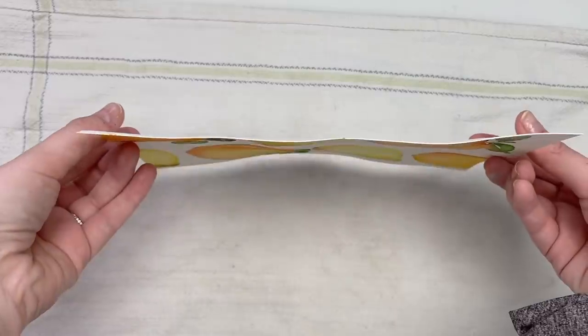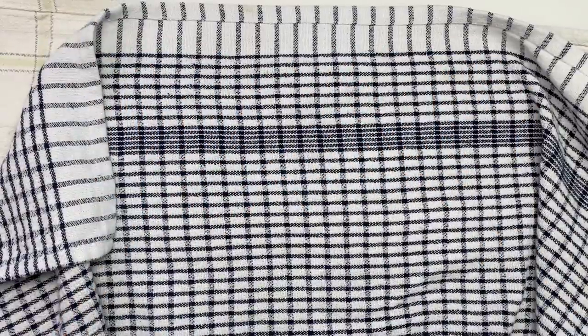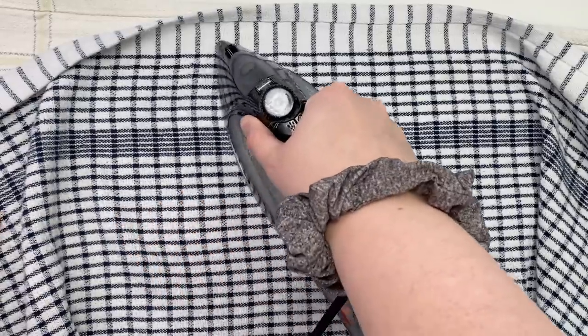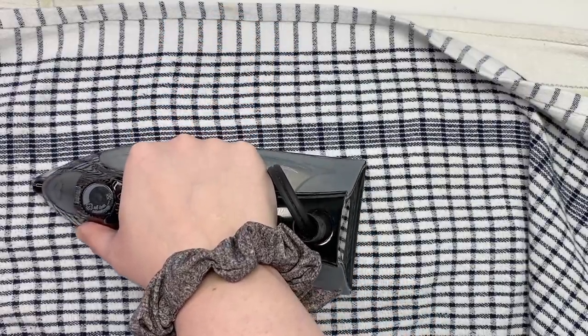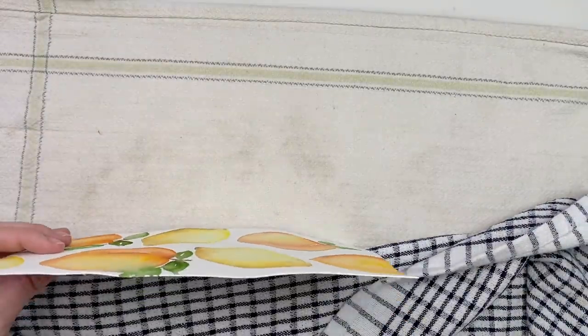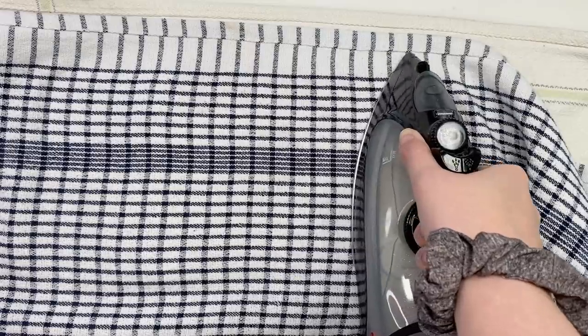The next method to flatten watercolor paper is to place it on a clean tea towel, put another clean tea towel or light material over the back, and iron it on a low setting. I kept checking and it wasn't a big change, but I think I gave up too early. Just keep trying it and eventually it will flatten the paper, or at least make it flatter than it was.